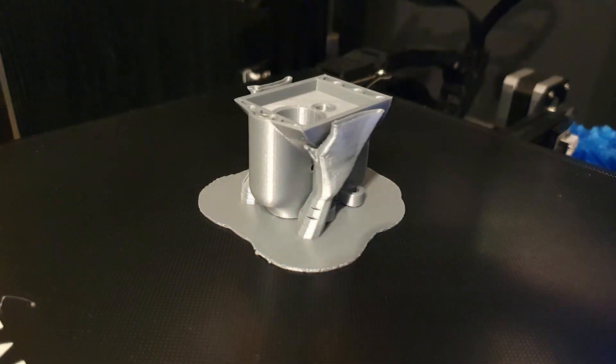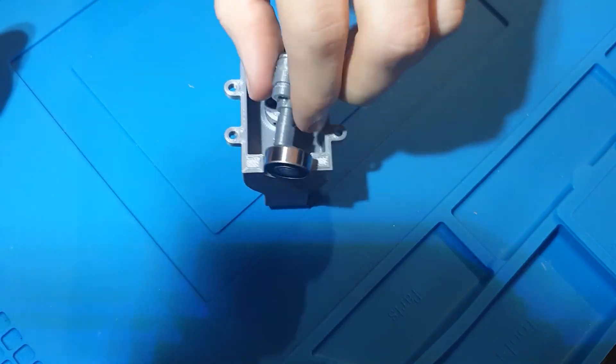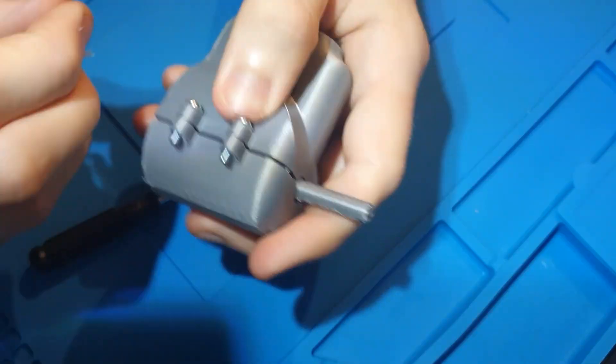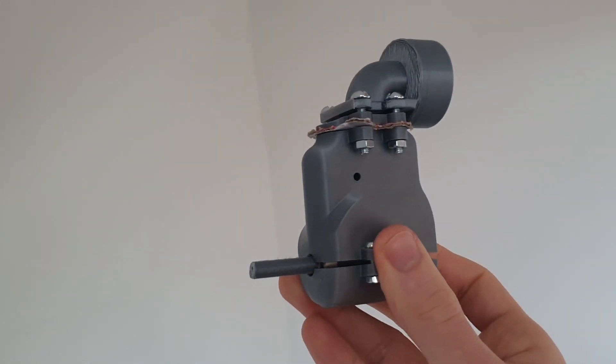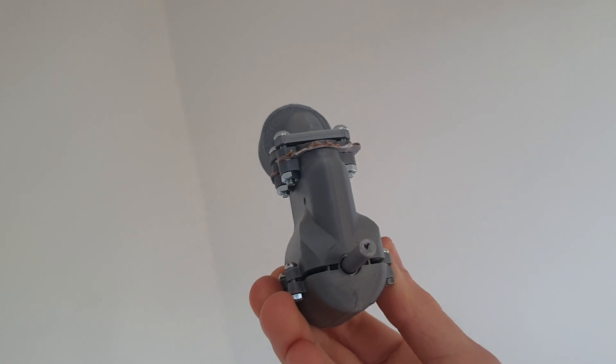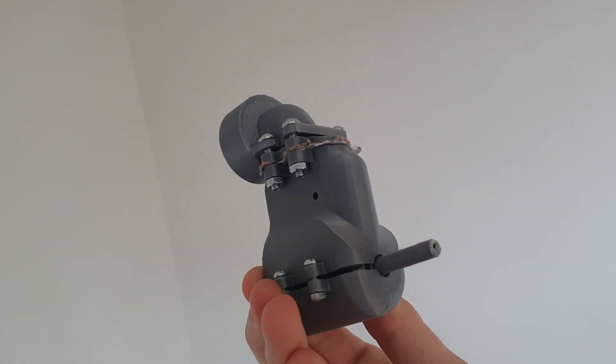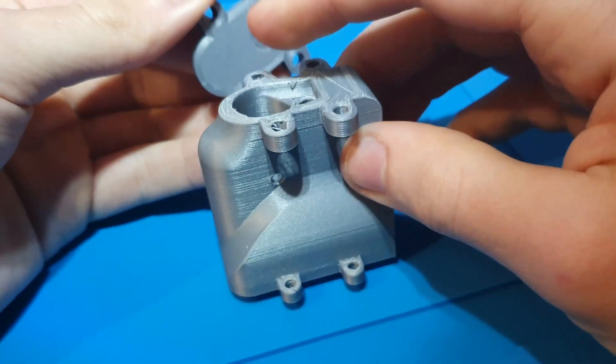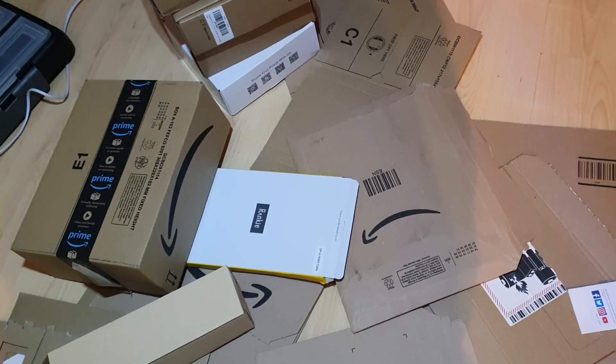I'm not going to bore you with a long engine build montage. Basically I cut some brass, put the brass in the holes, slid the piston and pushrod in, chucked some o-rings in there, put some screws in some holes and attached some nuts to some screws. And voila, an engine. I did have to make a gasket for this joint, as the 3D printed parts don't fit perfectly together. Now ideally you would use a rubber gasket, but if you spend an unhealthy amount of money on Amazon, they actually send you free gasket material with each purchase. I'm making the gaskets from cardboard.